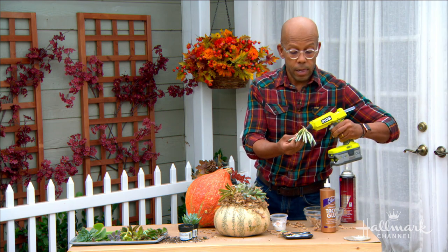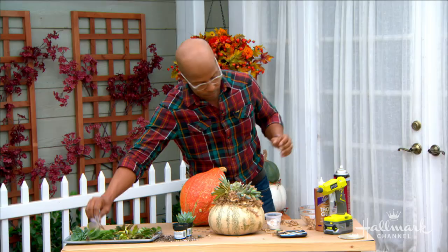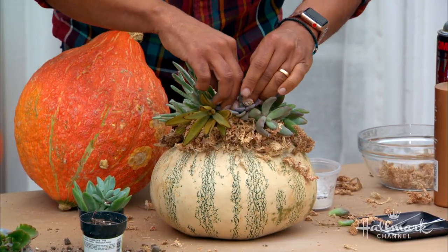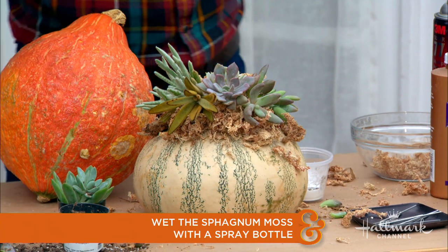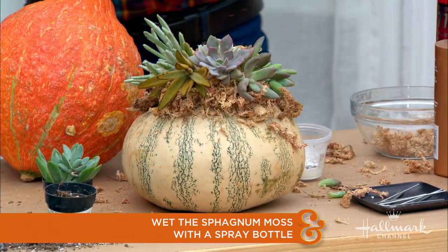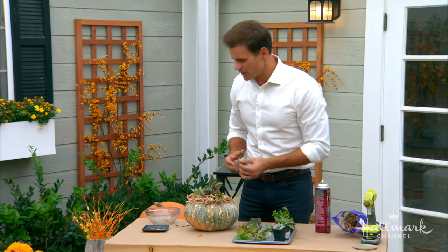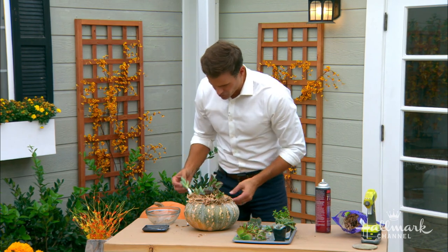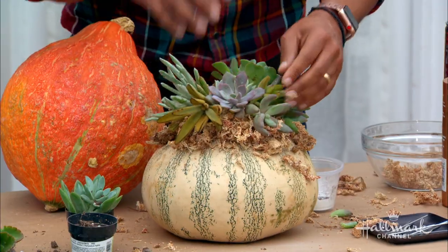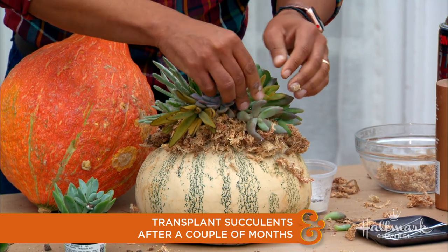To water these, just use a little spray bottle and spray them down — you're obviously not going to be pouring water over top of this. Spray on top and moisten it just about once a week, or even less than that. This is going to last you a couple of months. The pumpkin is actually going to give out before the succulents do. When the pumpkin gets soft and starts to go, you can pull out the succulents — you'll find that a lot of them have taken root within the moss, and you can replant them somewhere else.